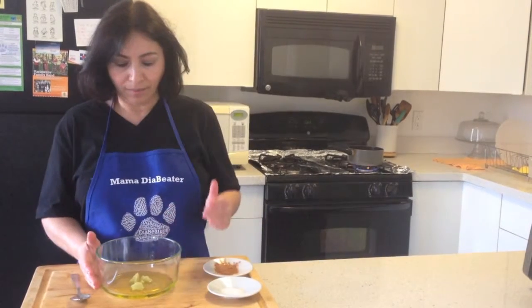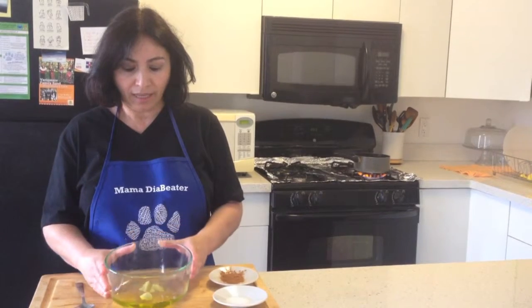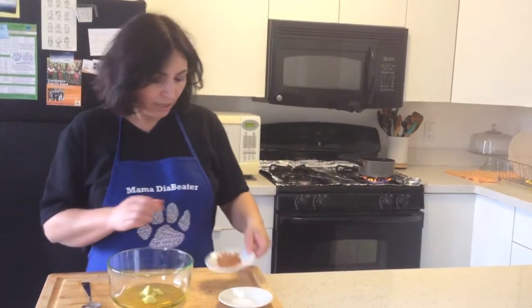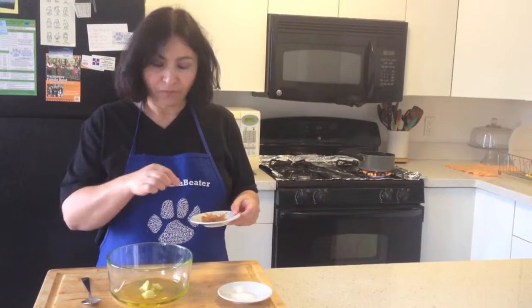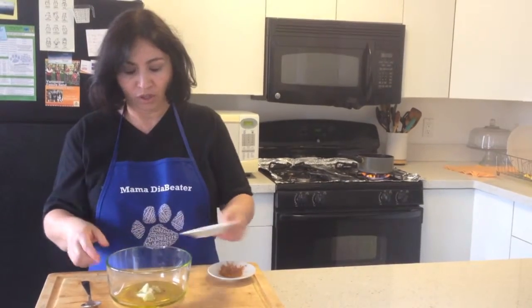While I'm waiting on the beans to be boiled, I crushed 3 cloves of garlic and added a quarter cup of olive oil. I'm gonna add a dash of cinnamon and half teaspoon of salt.